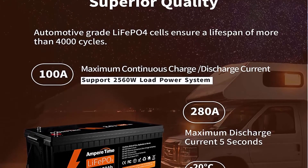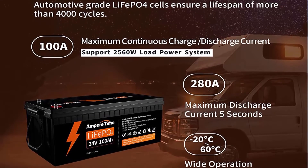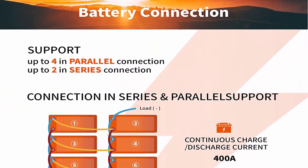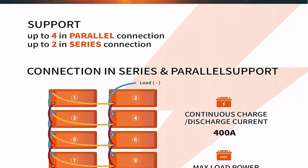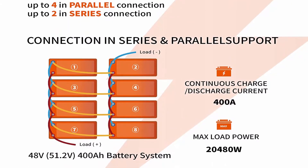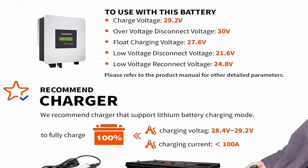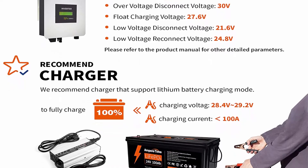Lightweight: Ampertime LiFePO4 battery weighs only 47.4 pounds per module — only one-third the weight of lead acid batteries, making it an easy choice for RVs, marine, and off-grid applications where mounting or mobility is a consideration. 95% efficiency: Ampertime LiFePO4 battery's flat discharge curve holds above 12.8V for up to 95% of its capacity, providing astronomical boosts in runtime compared to only 50% in lead acid.